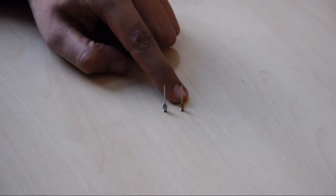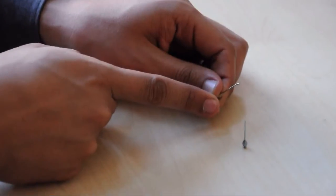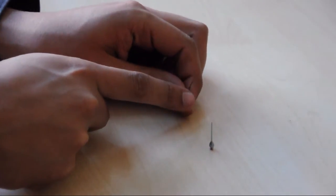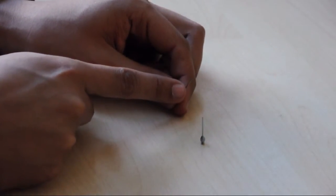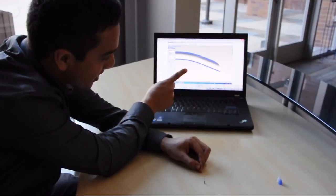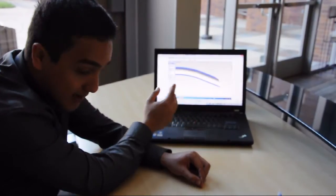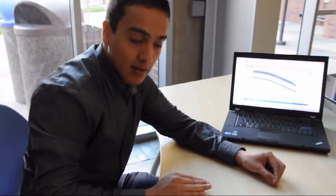This is a modified phacoemulsification tip. This type of tip is named a Kelman tip and has a 30-degree bevel. Upon analysis of this tip's efficiency, we designed a prototype — which can be seen in this Solaris image — that tapers the outer edges into the inner edge. The idea behind this design is that the phacoemulsification tip will have an easier time penetrating the cataract and therefore cutting through it.